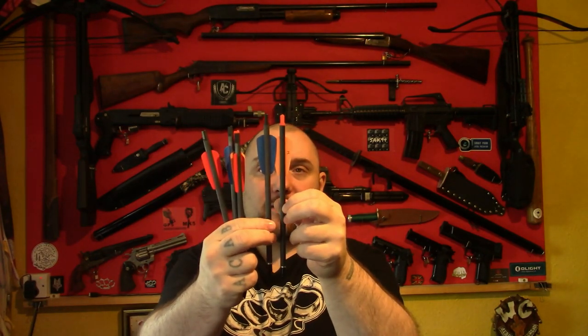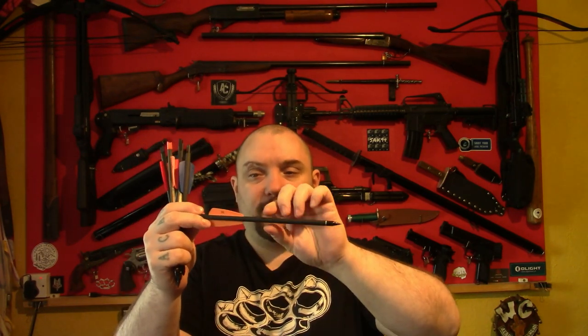Lastly, I'll be testing out these, which are some custom-made bolts. They're essentially the same as the ones you get with the Cobra Adder — the EK Archery bolts — but these ones I've added some weight into them. Without the modification these are exactly the same as the blue ones, but with my modification, which you could also do to the blue ones, it adds some extra weight. These ones are 14 grams or 216 grain.